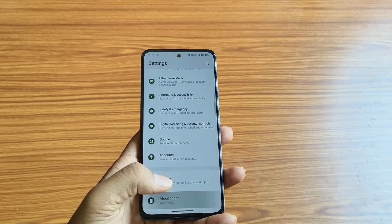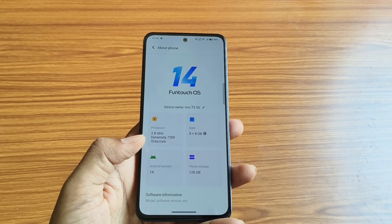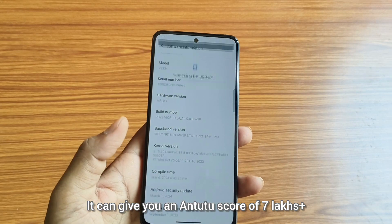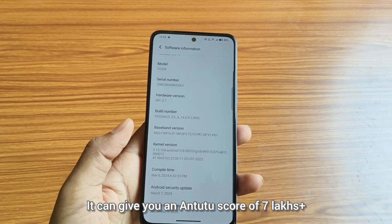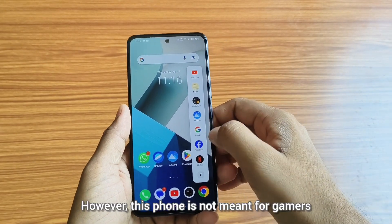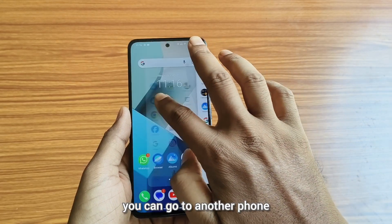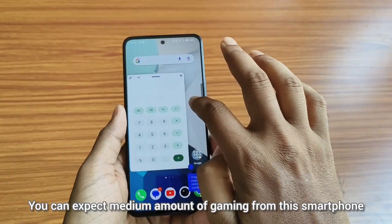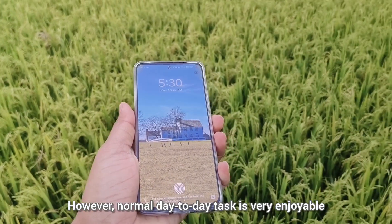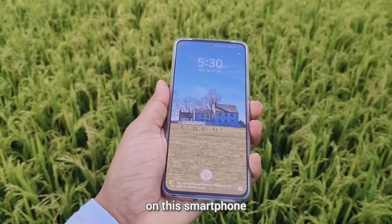Talking about the processor, this phone comes with the MediaTek Dimensity 7200 processor, which is a very capable processor. It can give you an AnTuTu score of around 7 lakh, so you can expect high-end gaming as well. However, this phone is not meant for gamers — if you want a gaming phone, you can go for another phone. You can expect a medium amount of gaming from this smartphone. However, normal day-to-day tasks are very enjoyable on this smartphone.